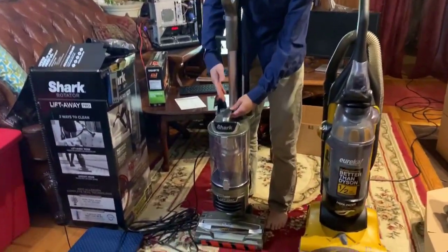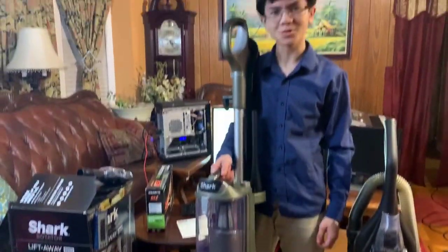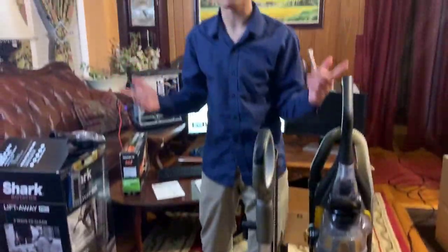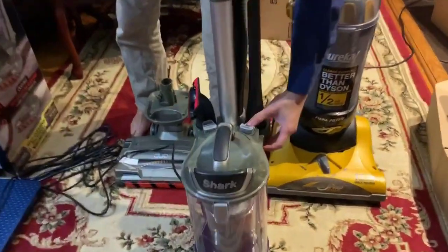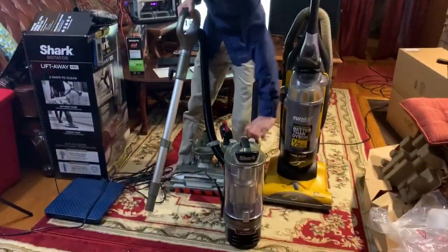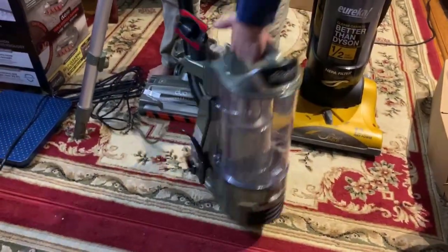Now let's try this without the floor attachment. We're going to lift this away — so cool. I'm going to take the handle off by pressing wand release, and then turn this on. Now I get the air coming in from the back. Maybe the air comes out the front because when you're holding the unit in your left hand, the power button's on the left and the air goes back — maybe that's the intuitive design. Anyway, let's get to the sound quality.